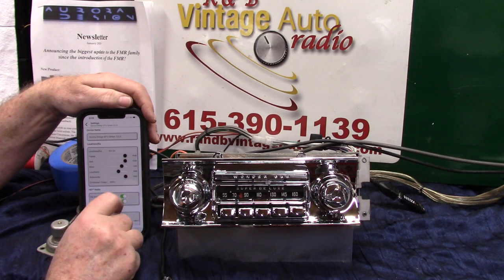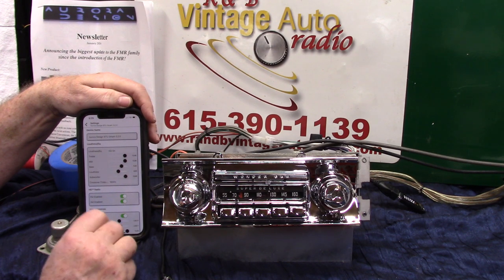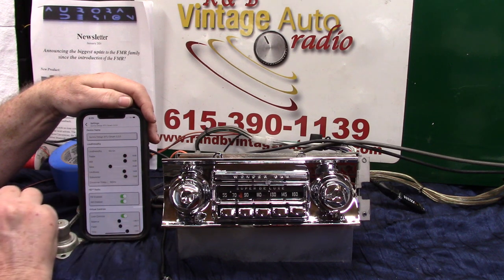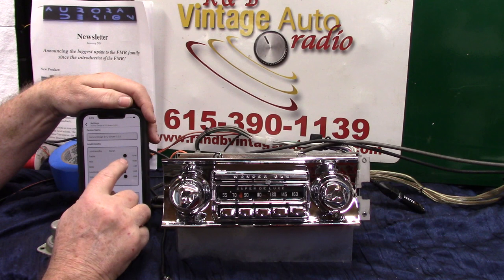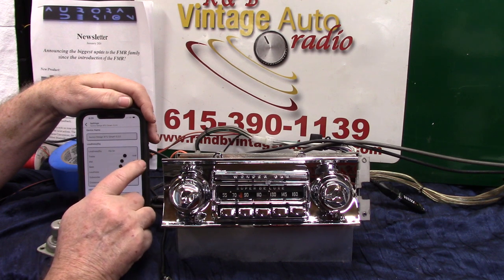We're going to turn the EQ on. Now I can change my subwoofer and change my crossover. I can adjust loudness and take the bass off my speaker, then adjust the treble.